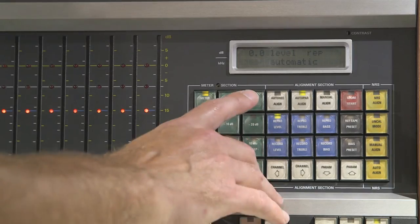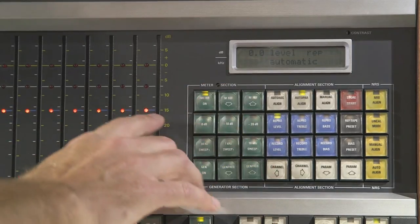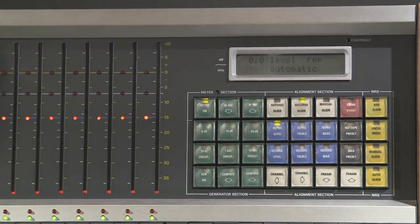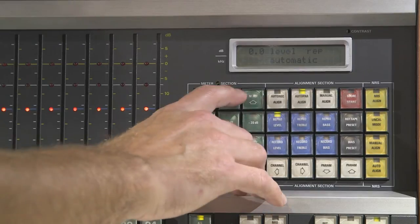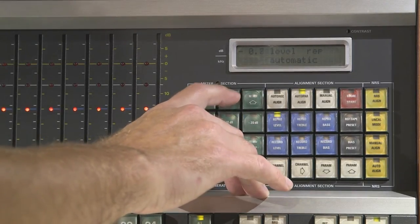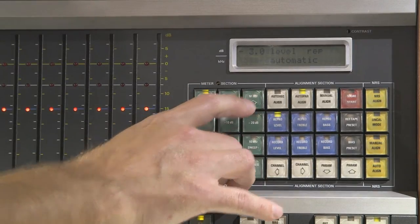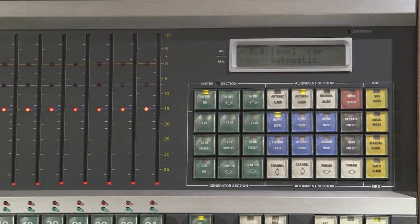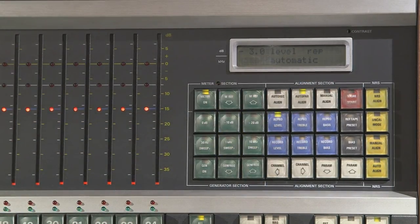In the upper left of the LCD screen there's a 0.0 which represents what this row of lights is — 0.0 dB VU. I'm going to use the MREF buttons to go down 3 dB. Now this row of lights means negative 3 dB VU. When you play the 1 kHz tone and hit store start, the machine will calibrate itself to that level.